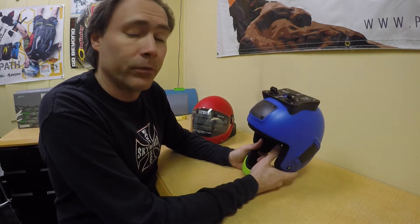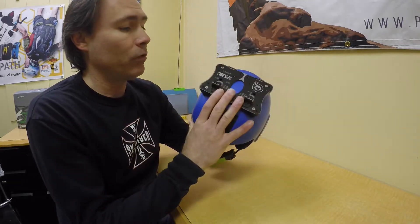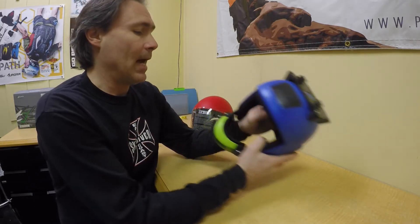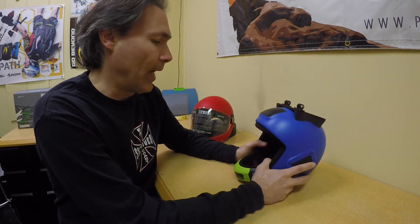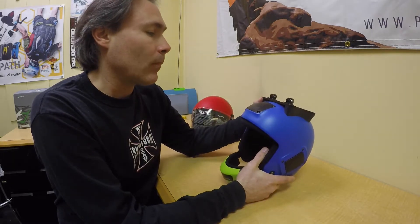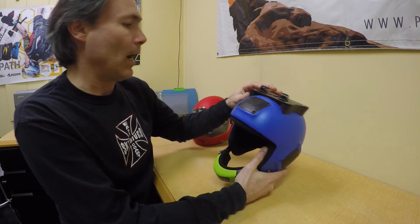Hey guys, Henry with Shooting Star here and welcome to another episode of Shooting Star TV. Today I'm going to talk a little bit about the Cookie dual top plate mount. We've had some customers ask us if this mount will work on a G3, and the answer is it will not work, and I'll explain why in just a few minutes.